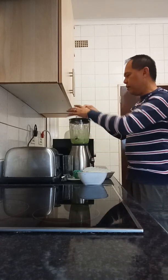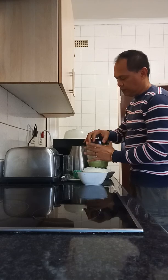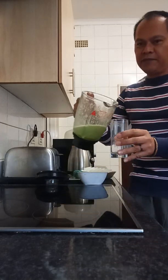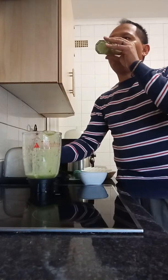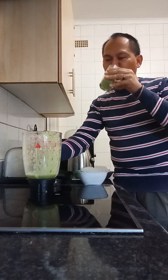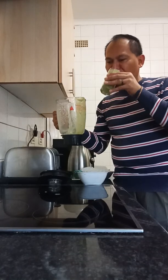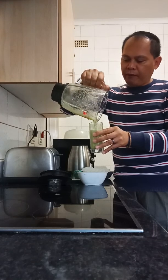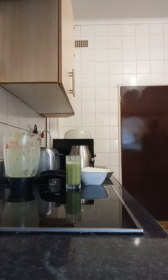So here is the smoothie. This is even enough for your breakfast.